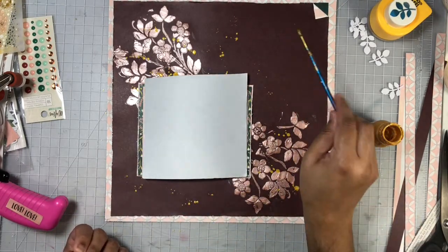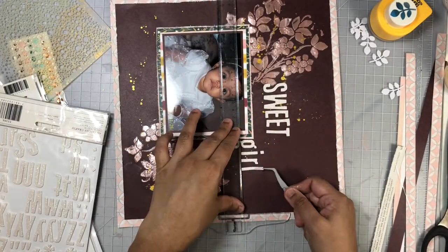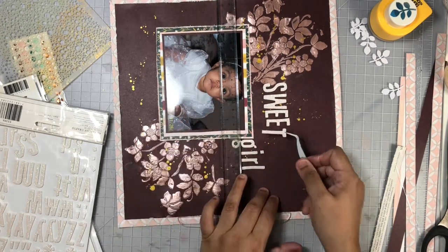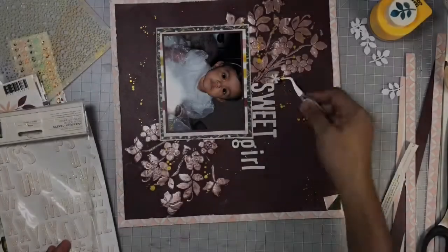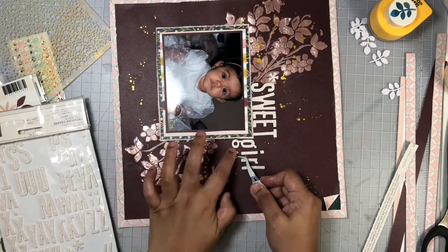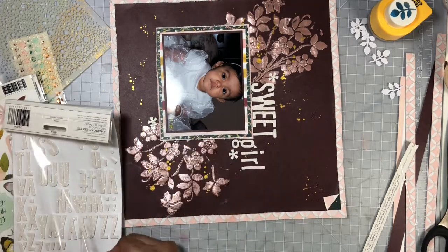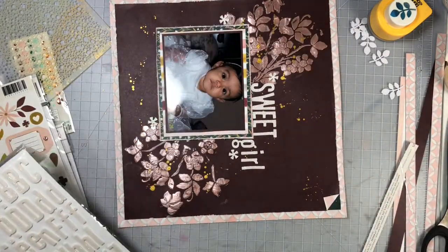Here you can see I'm adding in some gold splatters — I am mixing some yellow gold together with that rose gold, but in the end it all ties together. For my title I am using these glittery white foam thickers that simply say 'sweet girl,' and I'm also bringing in some asterisks from that sticker sheet. Next I'm going to add in some stickers from the Willow Collection and begin working on my embellishment clusters.